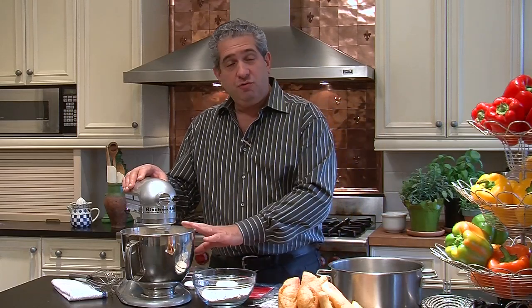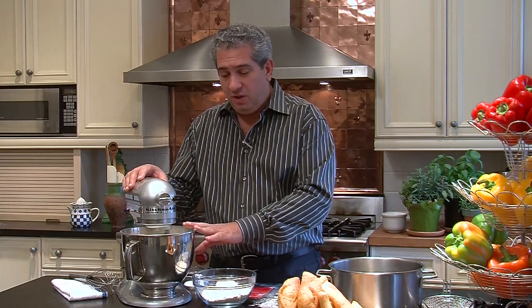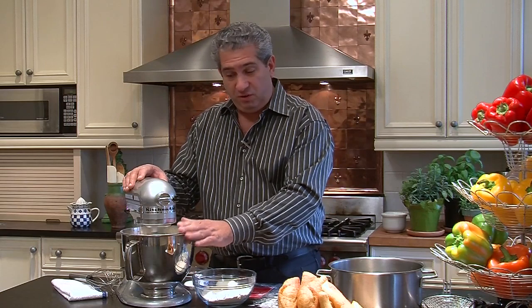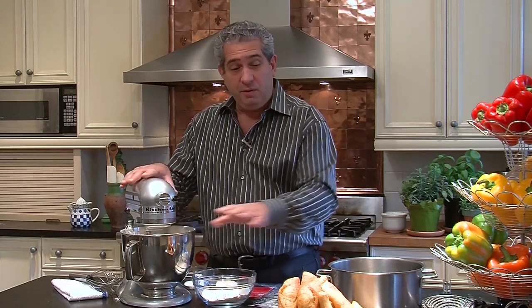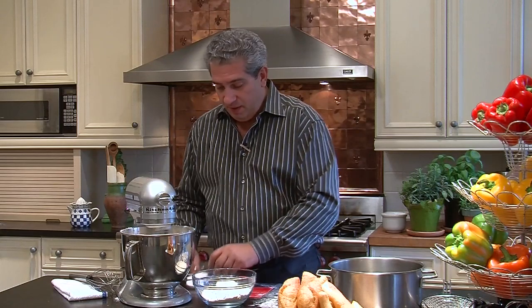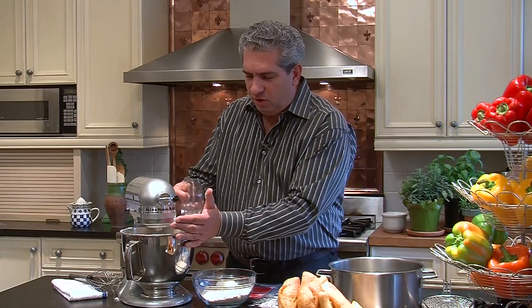Now I've used dried yeast. You can certainly feel free to use fresh yeast, but I think you're going to have varying results by using fresh yeast — some could be a lot better than what's been produced, or we can certainly have some other results. Now we add a little bit of salt.